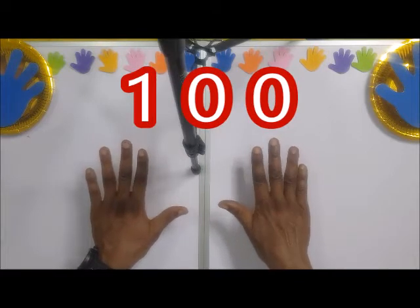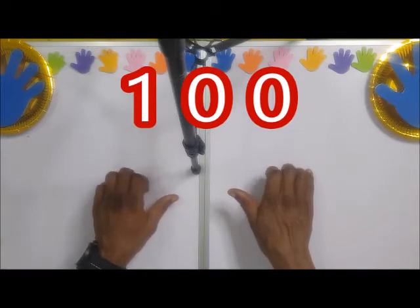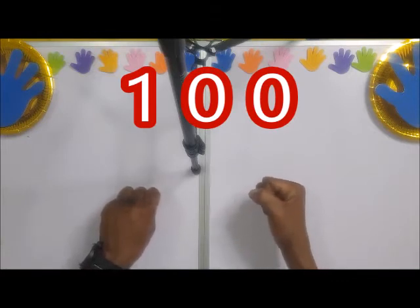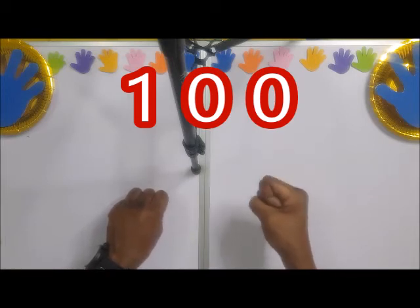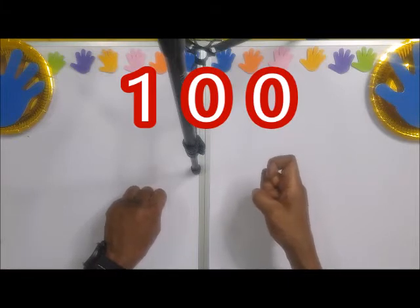We created this system ourselves for 100 and upwards. Watch out: you close the fist on both hands, then you turn the right hand anti-clockwise 90 degrees. Then you bend the pointing finger — the index finger — to show 100. So you turn the fist 90 degrees anti-clockwise and bend the pointing finger to indicate 100.